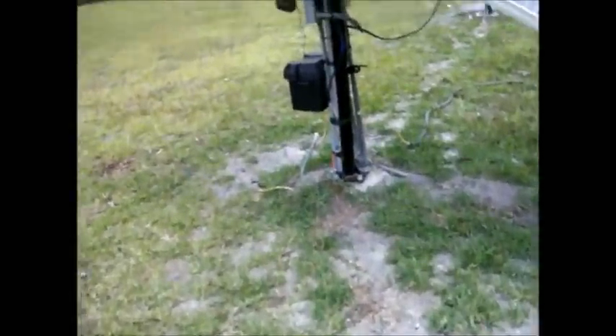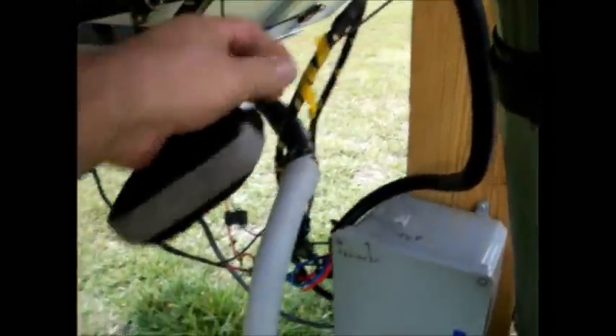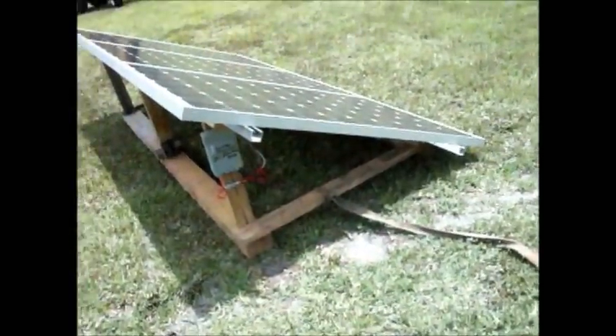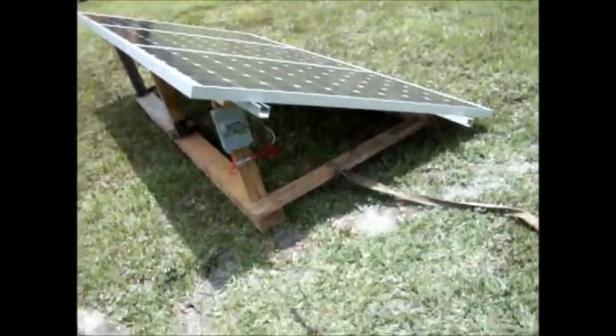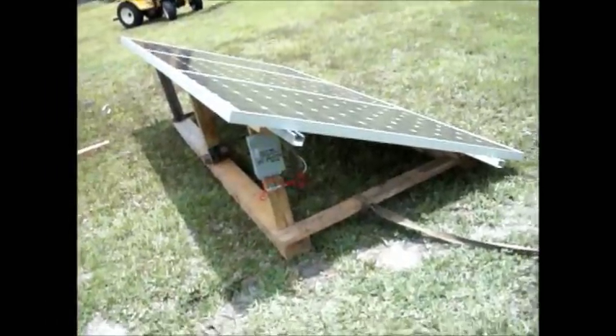I've got these wires coming out of the ground over here, and I've got these wires over here that I'm just going to pop out of the ground, run them right up over here into the box, into these wires that aren't doing anything, into the inverter where the battery charge is dumping right now. I'm going to load that one because it's only making about 1.5 kilowatts a day.